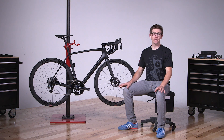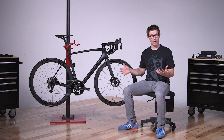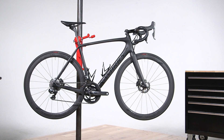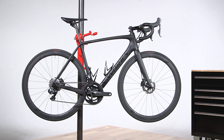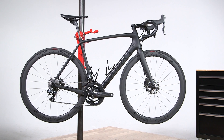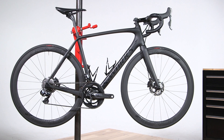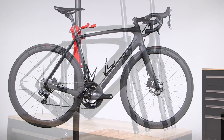Rider-first engineering is exactly what it sounds like — it's engineering the bike around the rider. When we were looking at ways to make the Tarmac even better, we had to focus not only on that middle size 56 rider. We had to look at all different size riders, and we spent a lot of time doing dynamic, real live testing to see how a Tarmac would handle under different size riders.